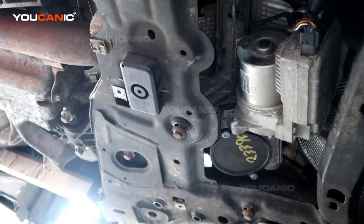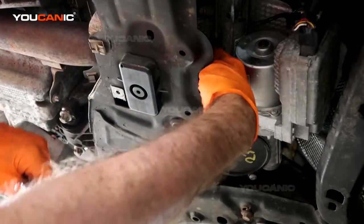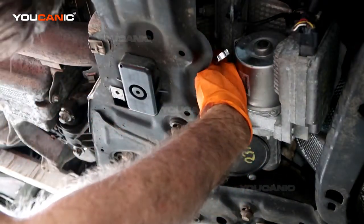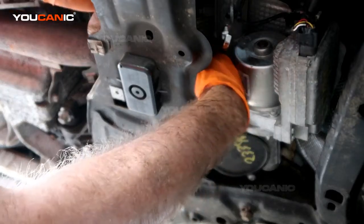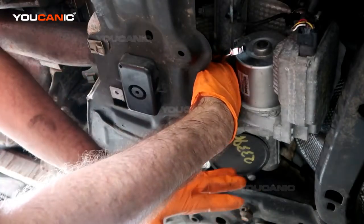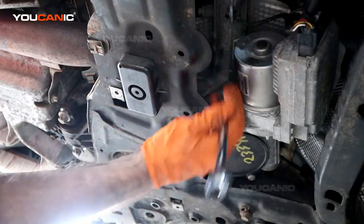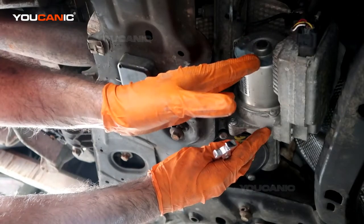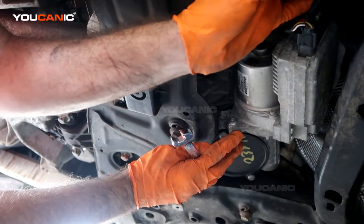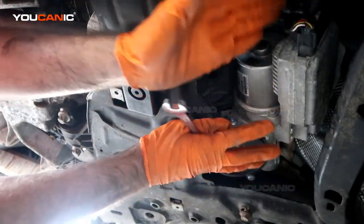These bolts are long bolts that go all the way through — size 13 on both sides. Use a 13 socket on the bottom and a 13 wrench on the top, reaching up through here to loosen and drop them out. This unit has already been replaced, so I'm just going through the tightening process. These three bolts plus the top bolt all need to be removed so you can remove the whole unit.